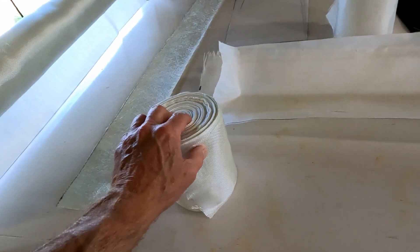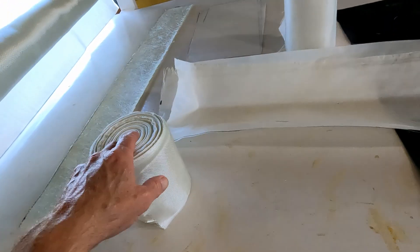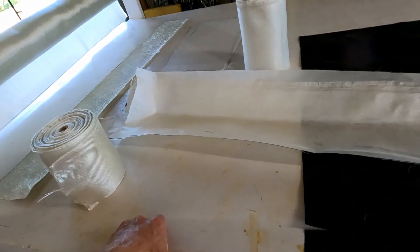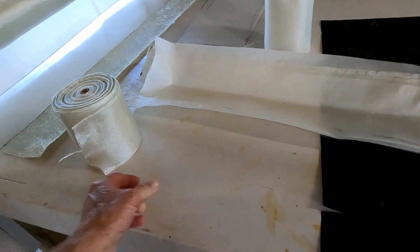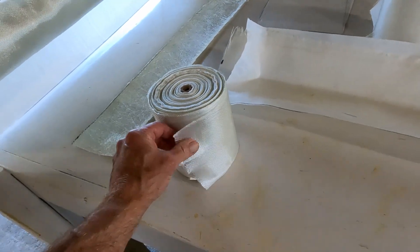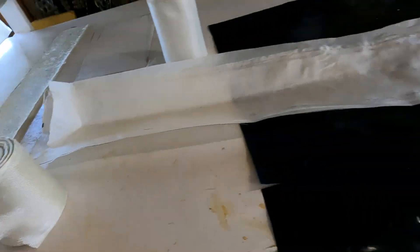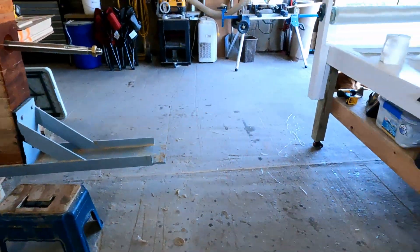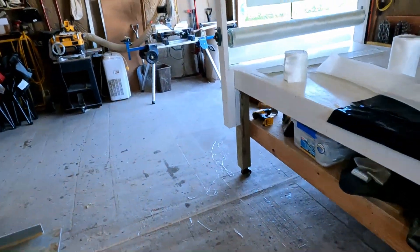I don't normally do that, but in the future any tape I'm going to order is going to come from my normal supplier, which is US Composites. That's the company I get everything from — my epoxy, my tape, my rolls of glass cloth, my 1708.